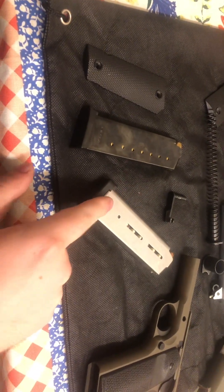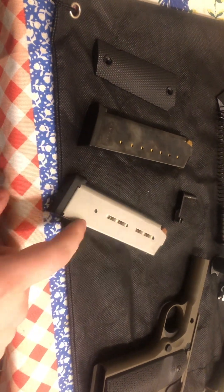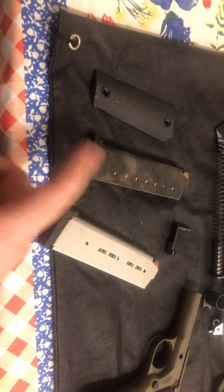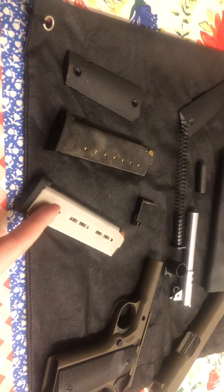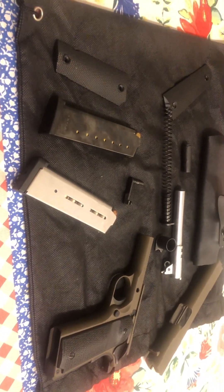I also bought Wilson Combat magazines for any real non-range use — I think that should be your go-to. There are plenty of other nice options; the Mekgar mags I think should really be range mags. I've used Mekgar mags in a bunch of pistols and never had issues, but I just think the Wilson Combats are more proven and a better choice for serious use.